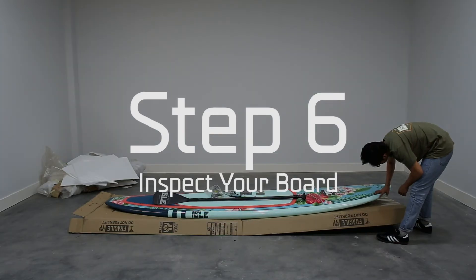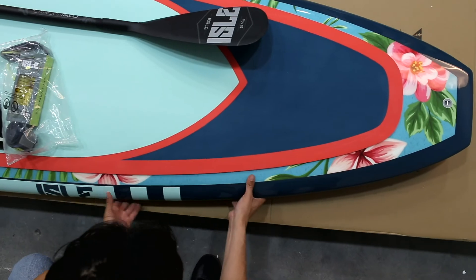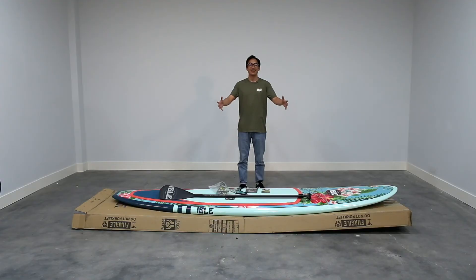You want to make sure to completely inspect your board and make sure everything is A-OK. After confirming its blemish-free condition, make sure to recycle the extra packaging. Now you are ready to take your board out for a fun day on the water.